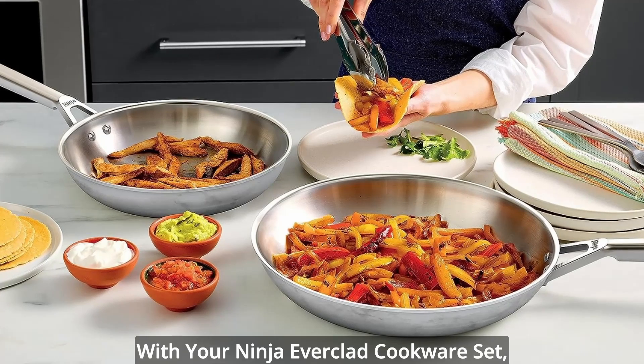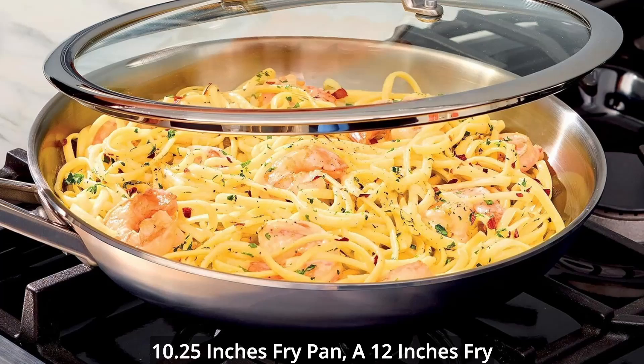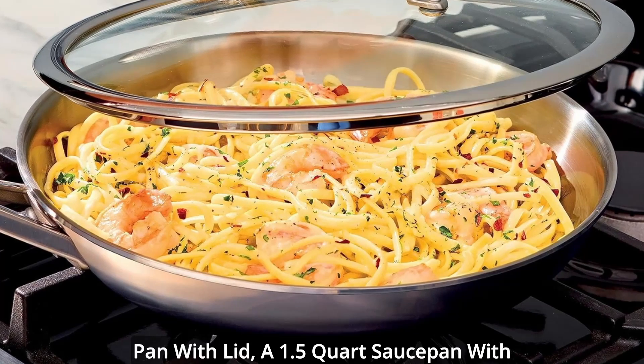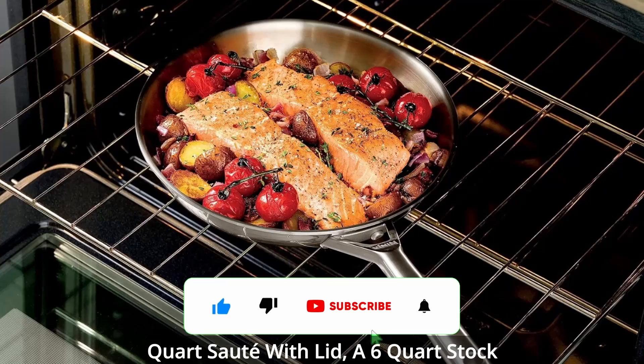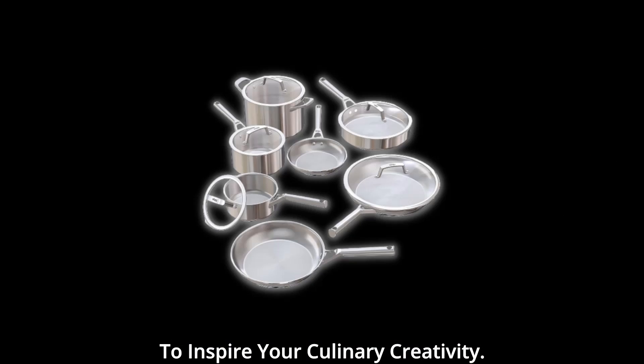With your Ninja Everclad cookware set, you'll receive an 8-inch fry pan, a 10.25-inch fry pan, a 12-inch fry pan with lid, a 1.5-quart saucepan with lid, a 2.5-quart saucepan with lid, a 3-quart sauté pan with lid, a 6-quart stockpot with lid, and a user recipe guide to inspire your culinary creativity.